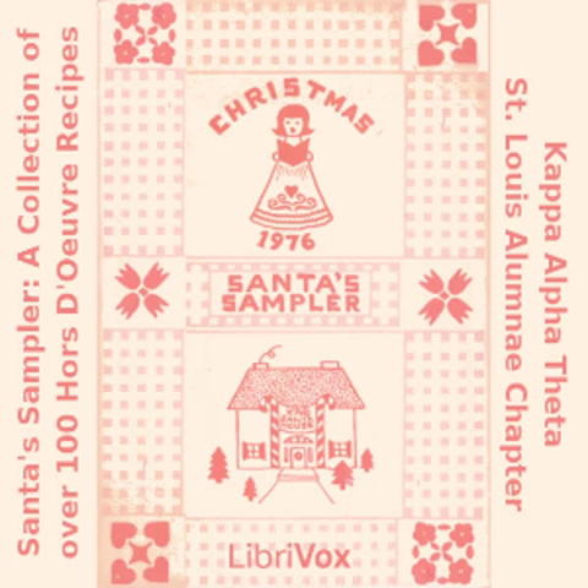Scrumptious Shrimp Spread: one half cup chili sauce; three tablespoons tomato paste; two tablespoons dill pickle liquid; one tablespoon lemon juice; one tablespoon horseradish; one half cup chopped dill pickle; one 7-ounce can chopped shrimp; one 8-ounce cream cheese. Beat cream cheese, add remaining ingredients, serve on crackers.